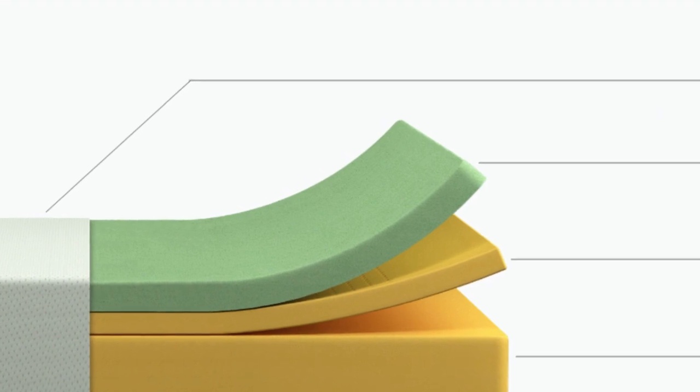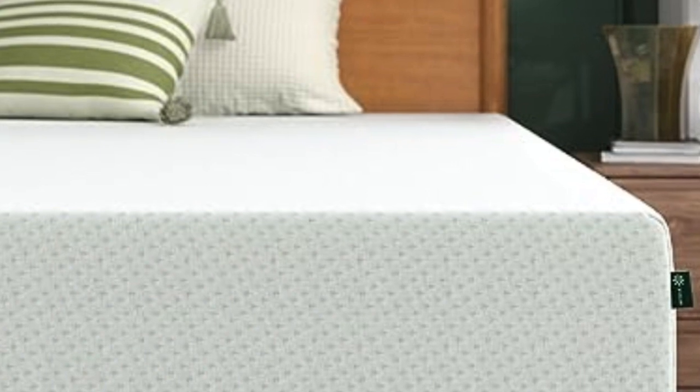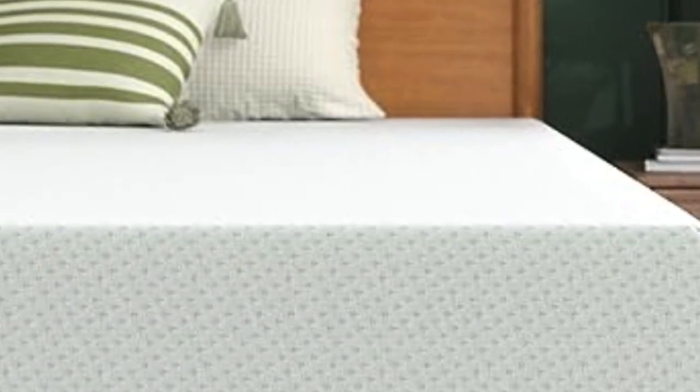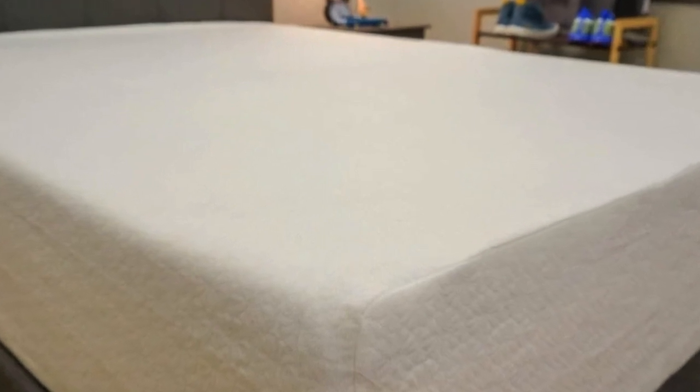The Green Tea Memory Foam is a pressure relief product that comes in four different thickness levels: 6, 8, 10, and 12 inches. This review will focus on the 12-inch model of the Green Tea, which is the thickest model Zynos sells.